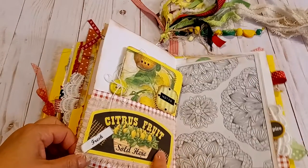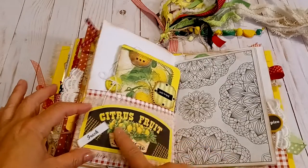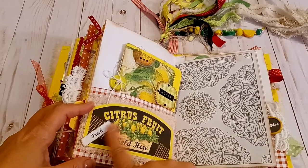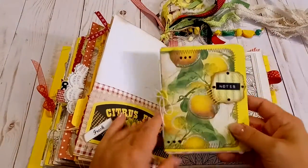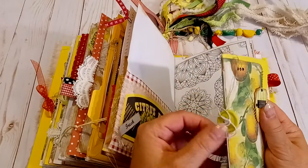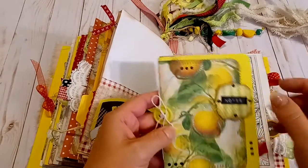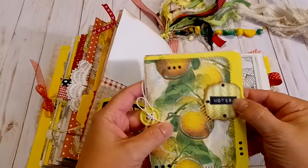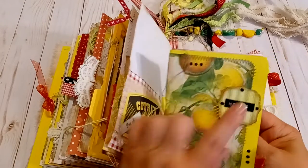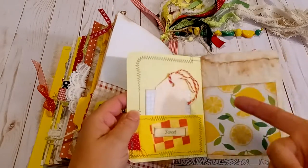Here are some more cool pockets in this scrapbook paper. I put some canvas fabric underneath and added some layers of drywall tape with a word. Here is a little mini notebook that I tied in there with a button. I added the stickles and the Nuvo drops. And here's a 3D title that says 'Notes' — I did that on my label maker.